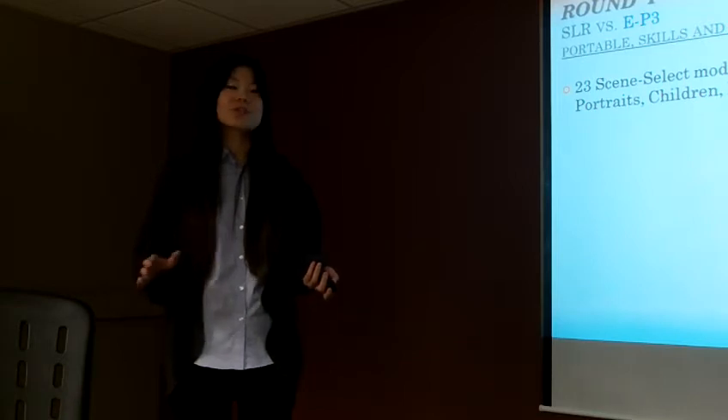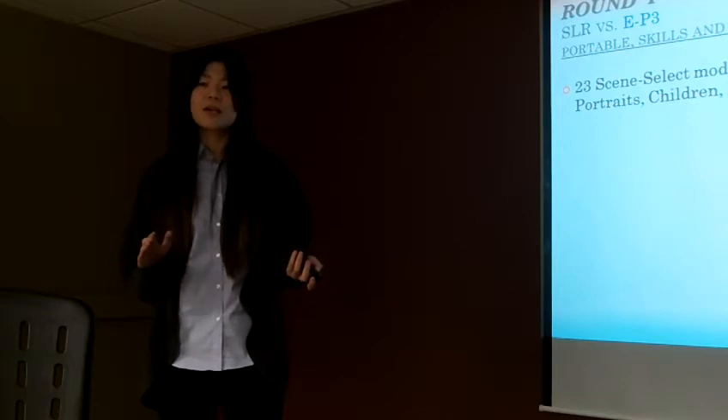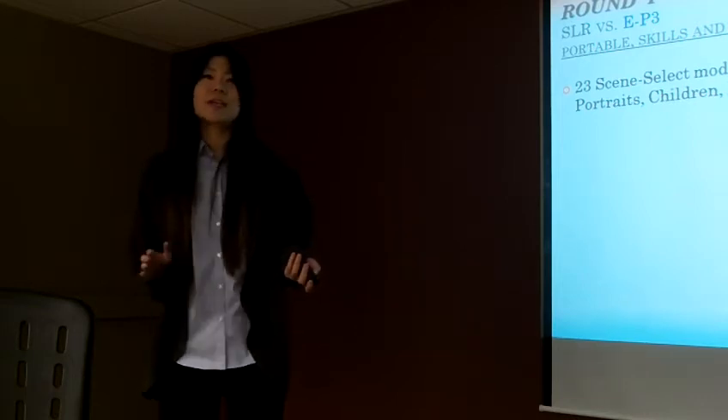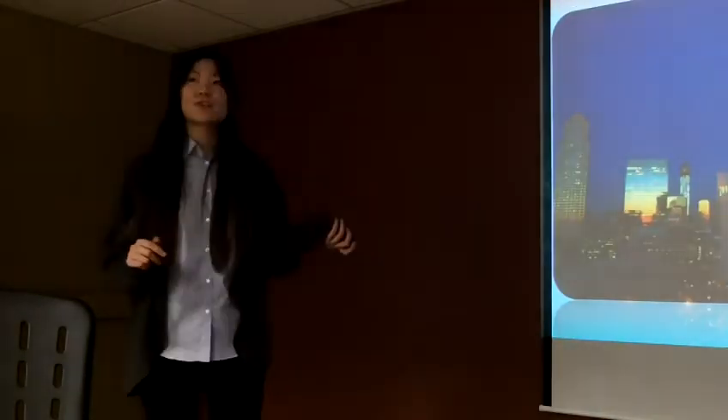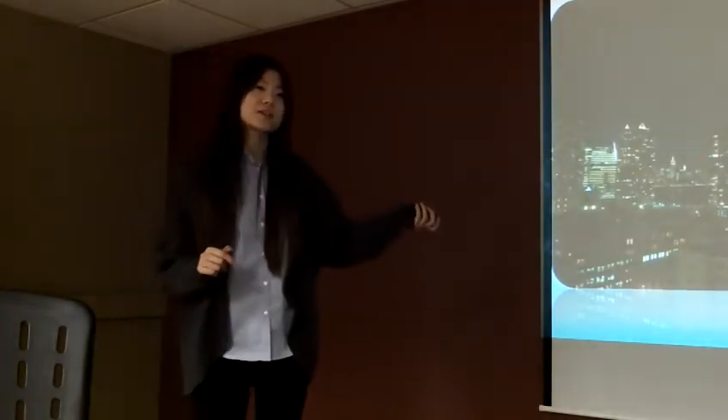Everything is automatically set up in this camera. All you need to do is choose the right mode — if you want to take a picture at night, you just choose the night scene. For example, I took this picture using the sunset scene mode, and this one is under the night scene mode. It is really clean.